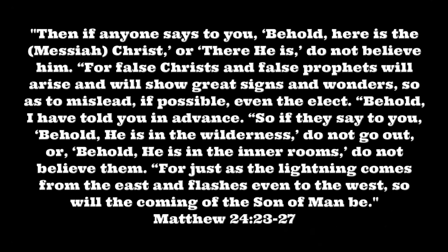If anyone says to you, 'Behold, here is the Messiah, Christ, or there he is,' do not believe him. For false Christs and false prophets will arise and will show great signs and wonders, so as to mislead, if possible, even the elect. Behold, I have told you in advance. So if they say to you, 'Behold, he is in the wilderness,' do not go out. Or, 'Behold, he is in the inner rooms,' do not believe them. For just as the lightning comes from the east and flashes even to the west, so will the coming of the Son of Man be. Matthew 24:23-27.